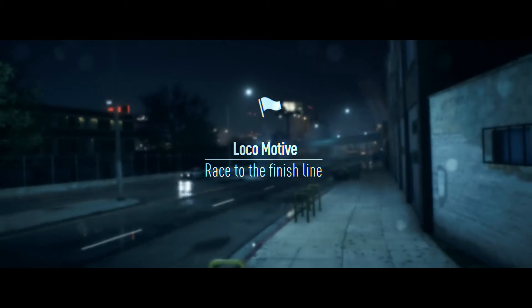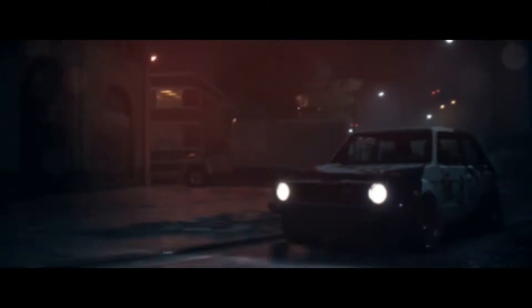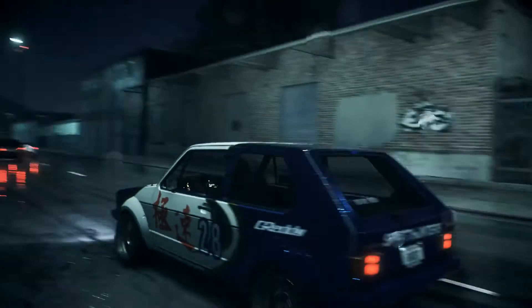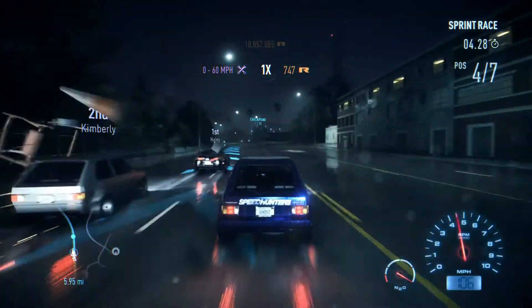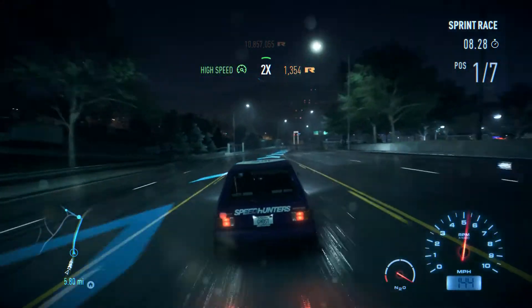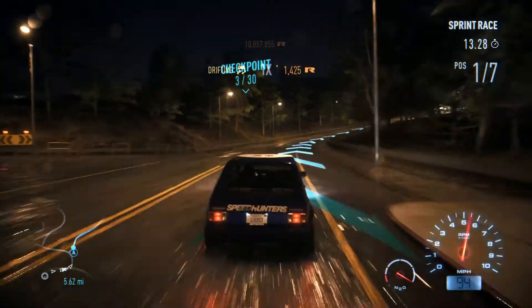Alright, so now we're doing our first race in our beautiful Golf. I'm just gonna say it again, the vinyl on this car looks really, really nice — like everything is so accurate. You know, minus the rear end that shows Speedhunters instead of Kenwood, since I don't think they have the Kenwood license. The Speedhunters sticker still makes up for it. This car is just sick.